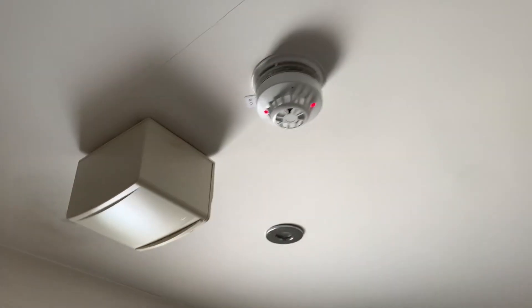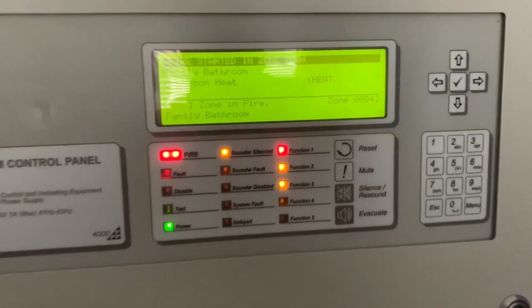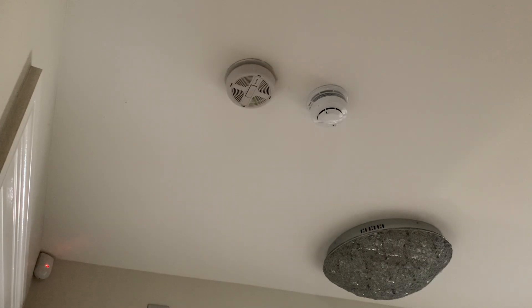There we go — it triggered. Okay, so now I'm going to test the Sotero detector on the landing.